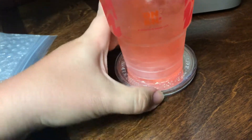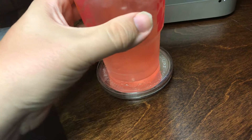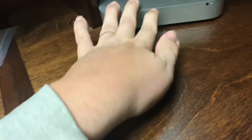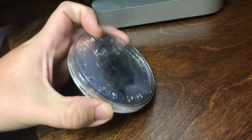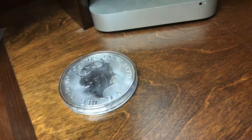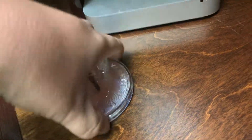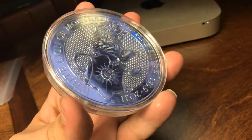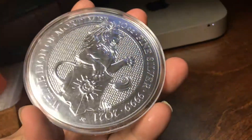That'd make a great cup holder. But maybe I don't want to damage the lion inside. I can't do it. But anyway, it has arrived. I'm so excited to add this to the stack. 10 ounces of silver. The brave lion.